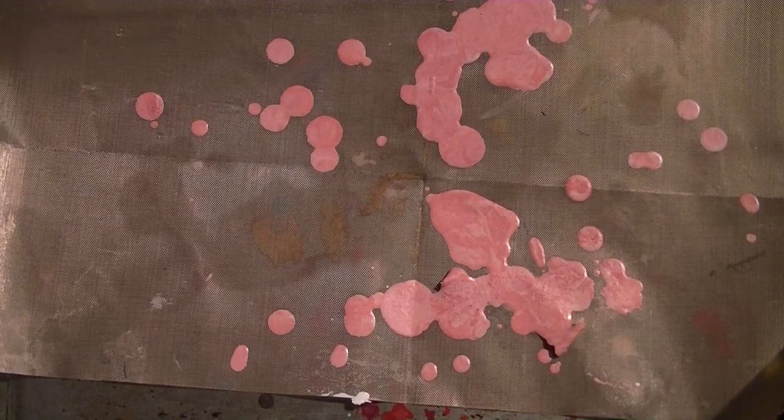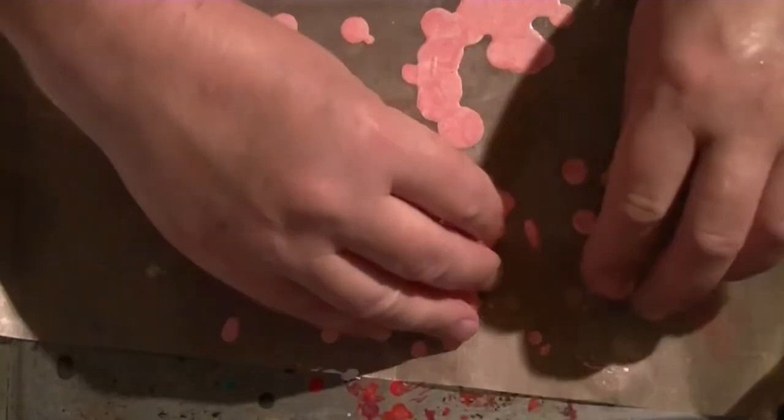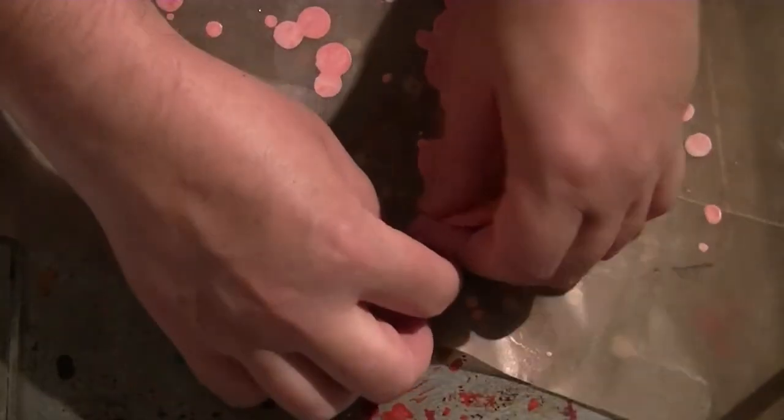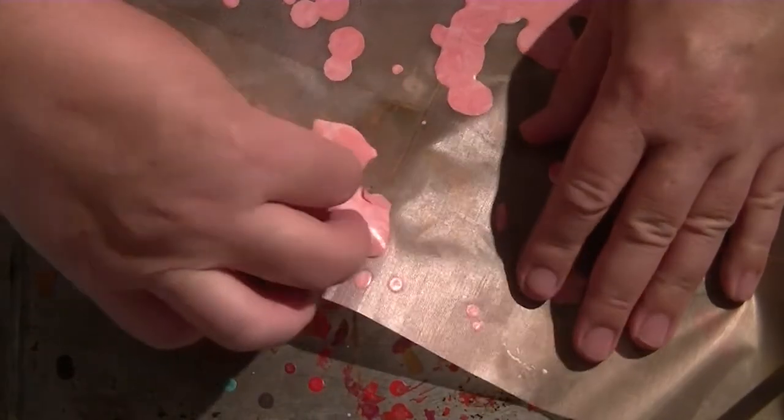All you do is just put them to one side and do what you want with them — just hand a little small projects or something. It's a bit fiddly when you get dots all over the place.